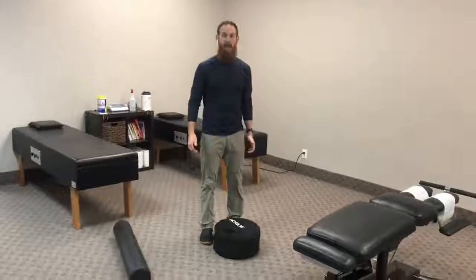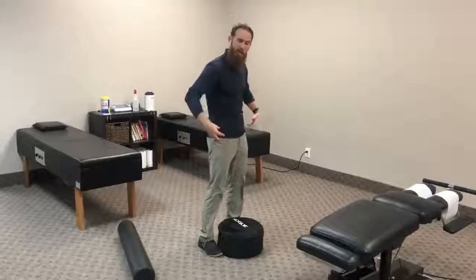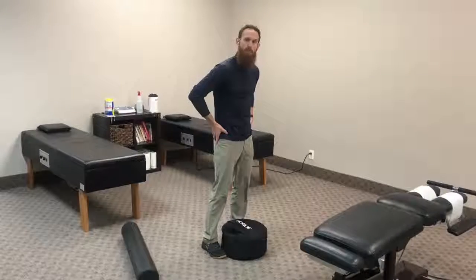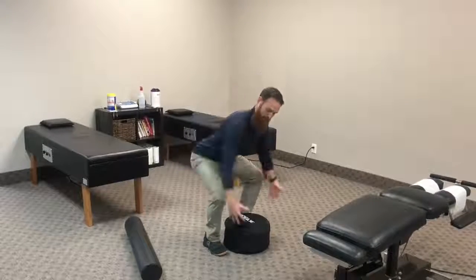Hey everybody, it's Kevin. We're back with our friend the sandbag. Last time we were here, we were talking about how the hip needs good mobility in order for us to get down and create good stability in the back to lift this thing up.